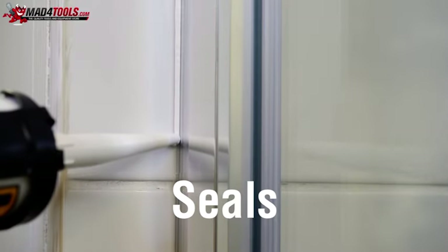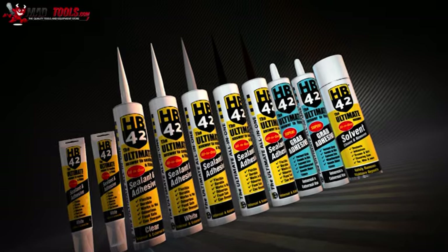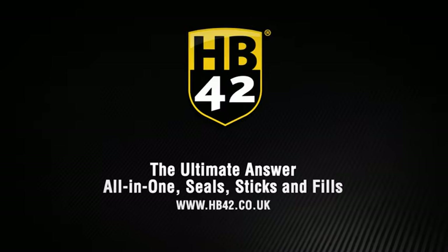If you need to seal, stick or fill anything, HB42 is the ultimate answer. To find out about the full HB42 range, speak to your stockists today.